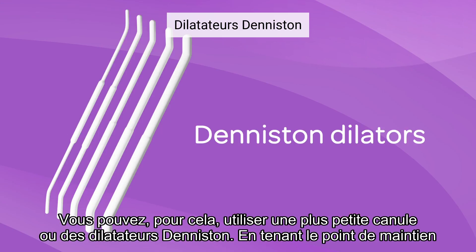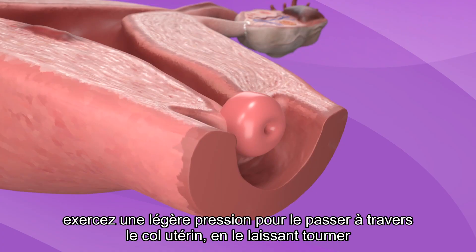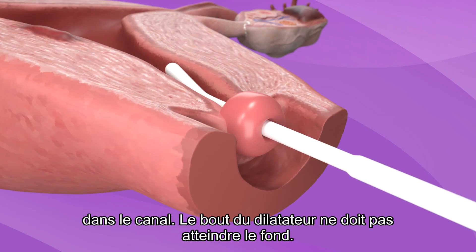For dilation, you can use smaller cannulae or Deniston dilators. By holding the midpoint of the Deniston dilator, use gentle pressure to pass it through the cervical os, allowing it to rotate through the canal. The tip of the dilator should not reach the fundus.